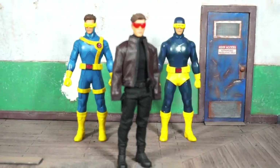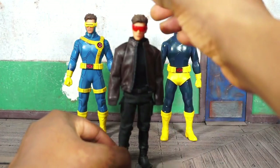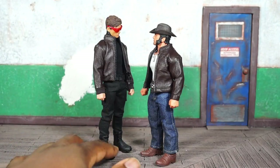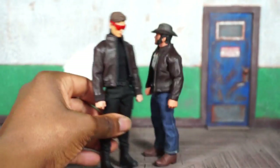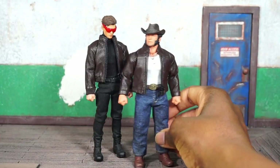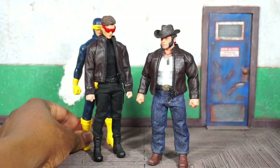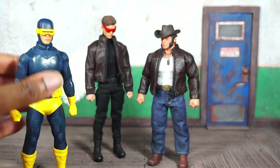My only issue is the head doesn't pop on there like I thought it would, so I may have to pop out the neck peg and just sit the head on there. But I like the way it looks — a nice slender plain clothes Cyclops. Side by side with Logan, I think it looks alright. Logan is short and stocky, Cyclops is tall and slender. The body could be a bit more buff to match, but height-wise it's there. It's a form-fitting outfit that would show his musculature more, but you could finesse it.